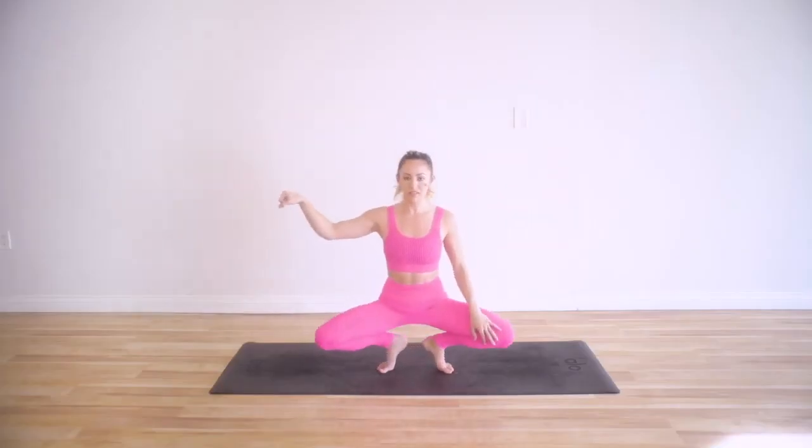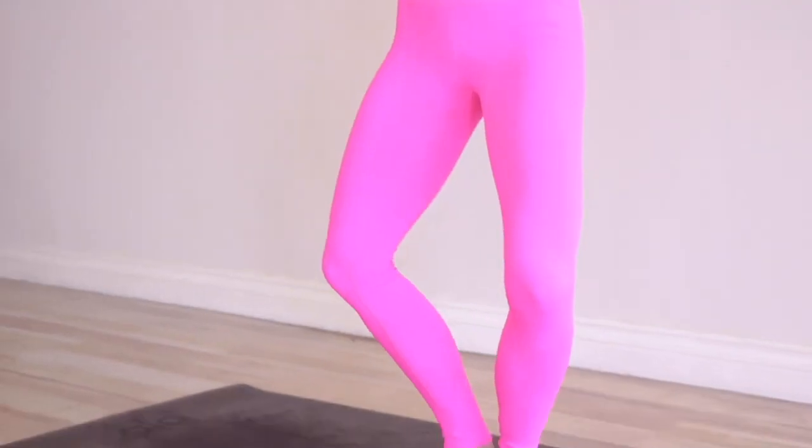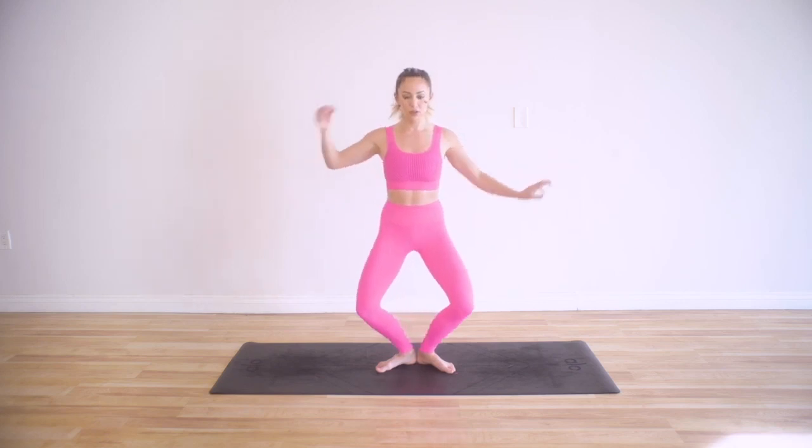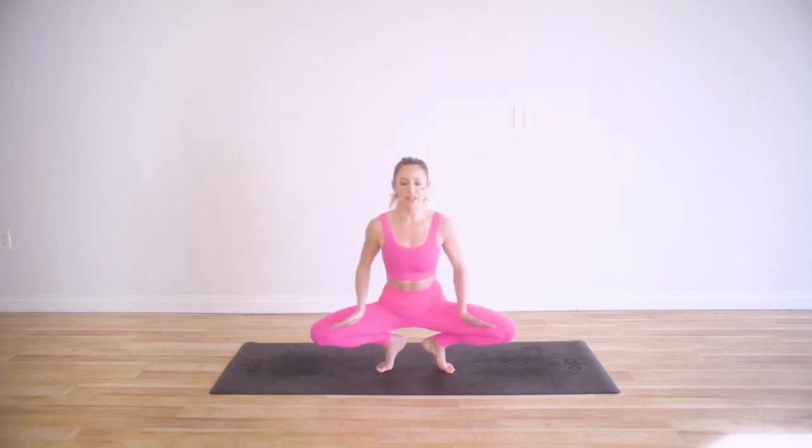Go ahead and plie. You can hold on to something like a chair or a ledge — we're just warming up the body. We're going to do a grand plie all the way down, knees are open, stacking head over heart, over belly button, over hips, over knees, over heels. It's a full plumb line. You should feel like you're actually getting longer as you come down into your plie. Right here you're stretching the adductors — the inner thighs. Squeeze the glutes together.